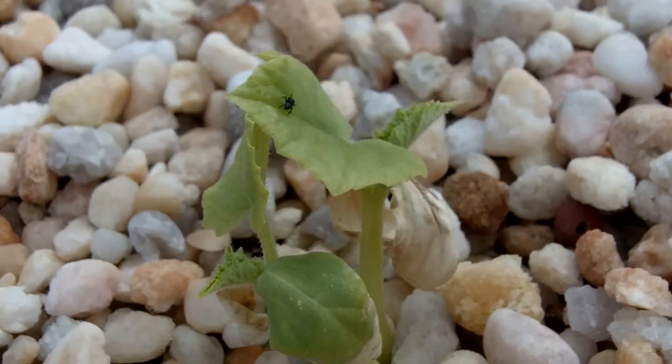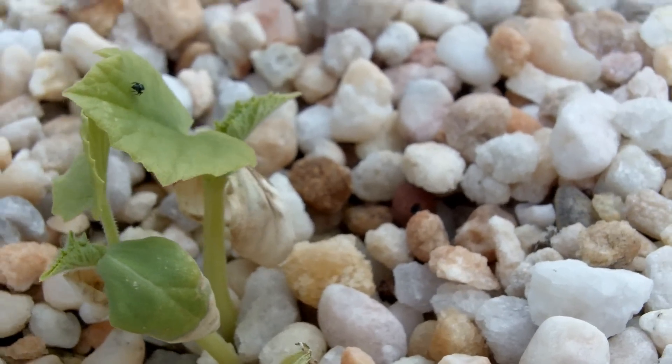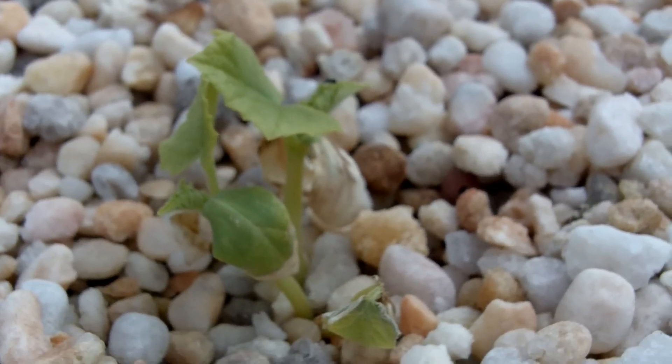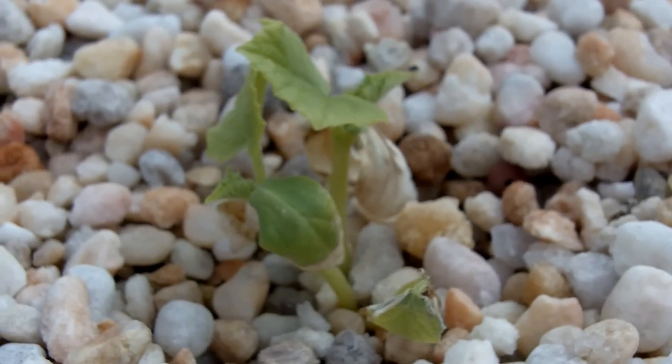Since I've added the fish, I've noticed a little change — some new leaves. So hopefully, if I can get those things to grow up off of the gravel bed a little bit, where it won't affect the leaves, maybe I'll have some cucumbers.